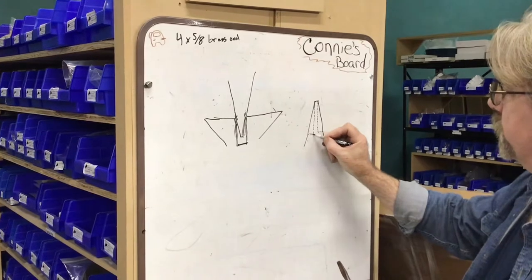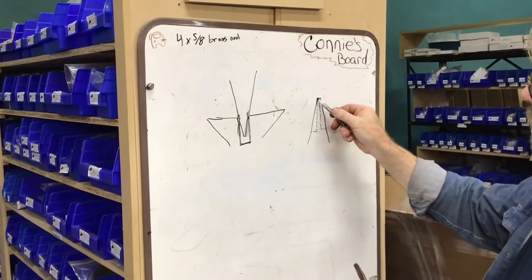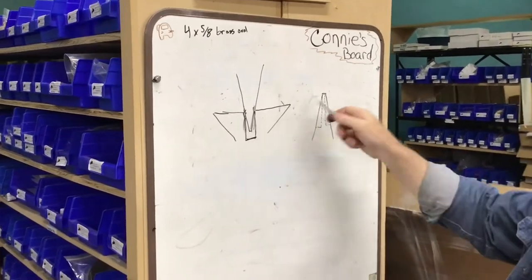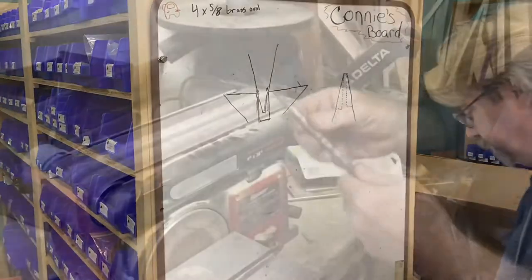We're going to take this material out, and then we're also going to do a little something to the end here to help it bite and grab — I'll give you that demonstration. But this is what we're doing: making the screwdriver tip fit in that slot better. Let's do this thing.